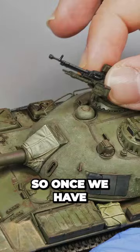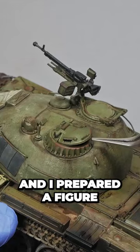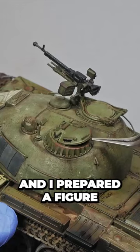Alright, so once we have all that work done, it's time to glue all the small parts and sub-assemblies in place. The machine gun is placed in position, and I prepared a figure from the previous episode. Although I made some positioning adjustments prior to the painting, you should make some dry fit check before gluing all together.